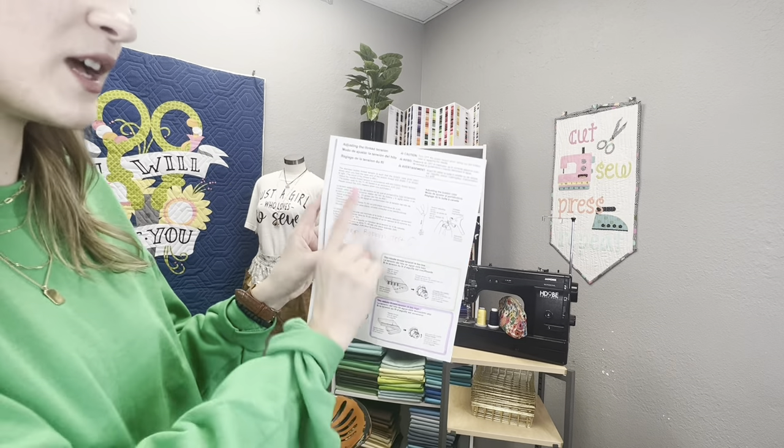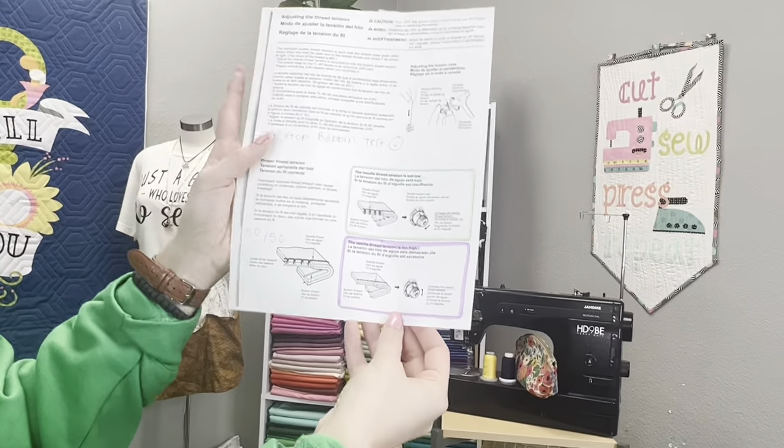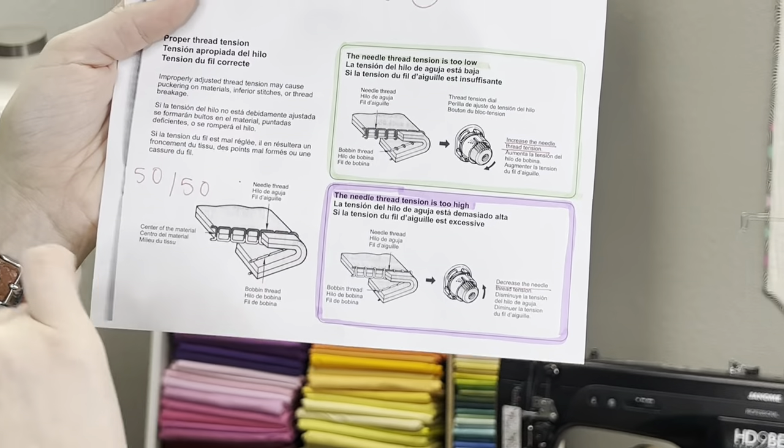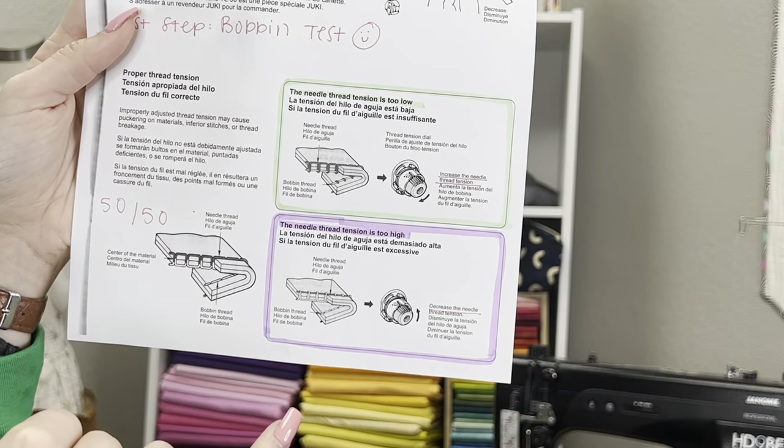If you've reached the end of this list and everything checks out — 99% of the time something in that list is causing your issue — it's time to refer to your manual. I found a page from the TL manual that covers this. It talks about bobbin tension as step one, and then shows what proper tension looks like: a 50/50 blend where the stitches are evenly balanced between top and bottom.